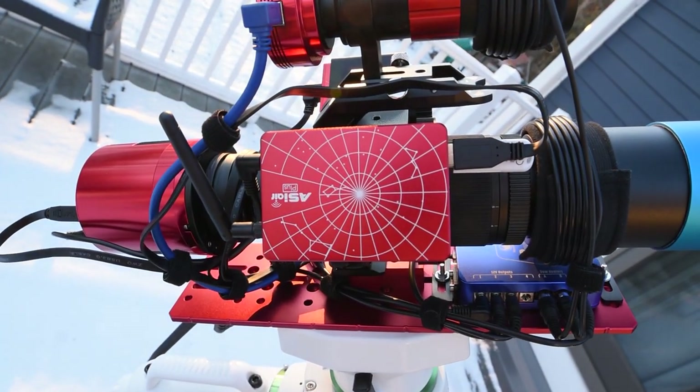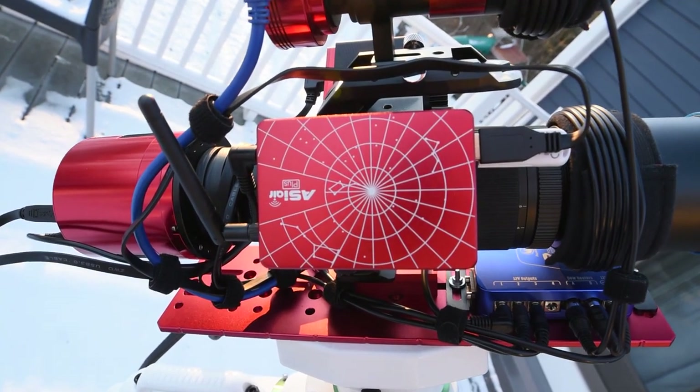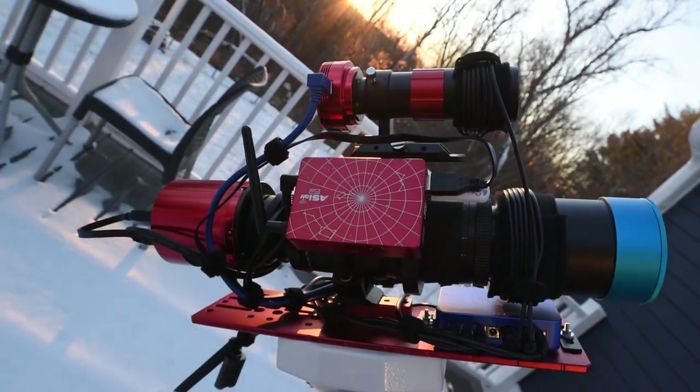To assist me with framing my target tonight I will be using my newest piece of equipment, the ASI Air Plus. This little red box has replaced my old Lenovo laptop and it's safe to say I will never be going back. The ASI Air provides all the necessary functionality I need to run my deep space equipment from the convenience of an app on my phone. I've used the ASI Air a couple times now and I'm still wrapping my head around all the ways in which it can help improve my astrophotography process.